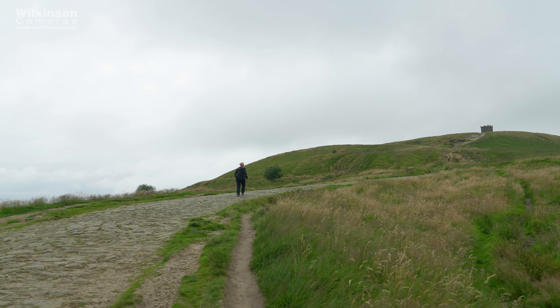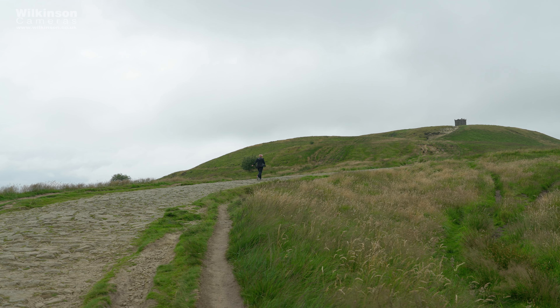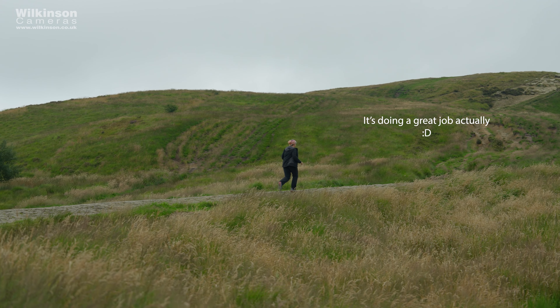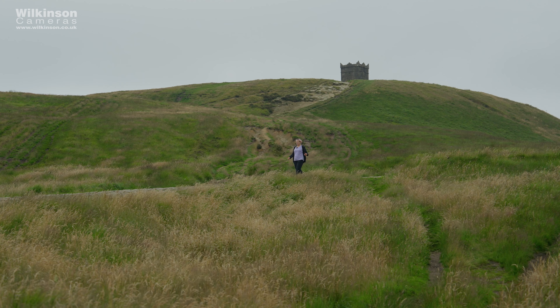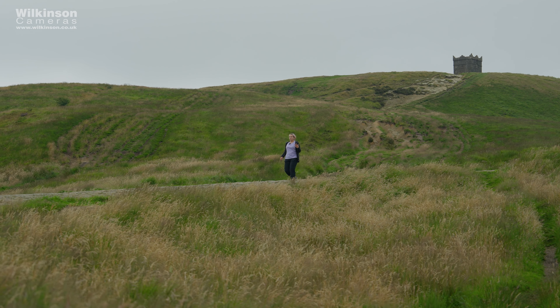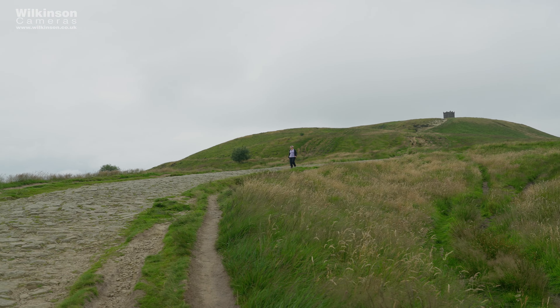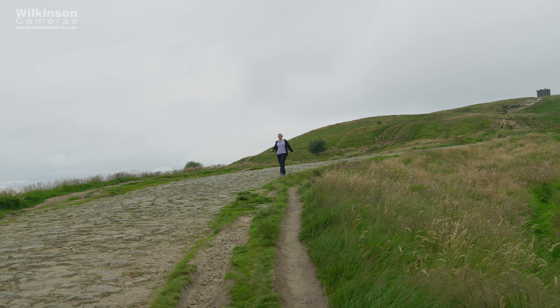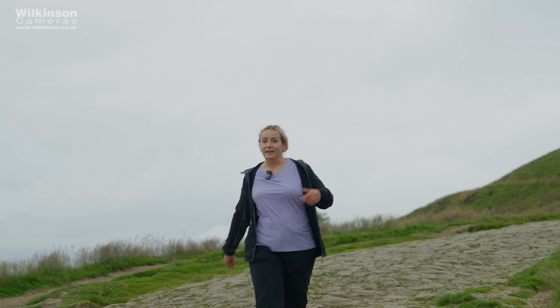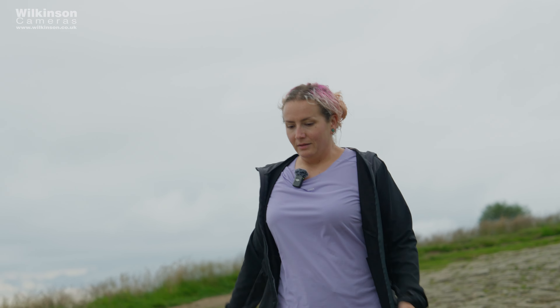One of the standout features of the DJI Mic 2 is its impressive range — you can move up to 250 meters away from the receiver and still get crystal clear audio, so we're going to try and test that. One of the great things about the DJI Mic 2 is that even though I'm quite far away, the audio you're hearing should be really good. Hopefully you'll hear that as I return to the camera the audio quality is the same.